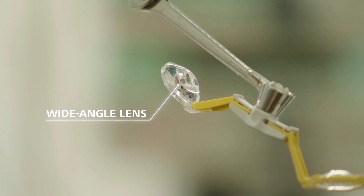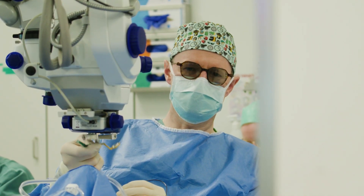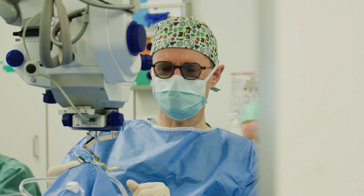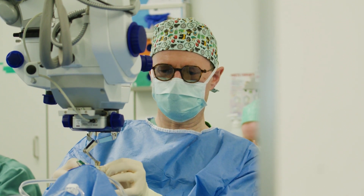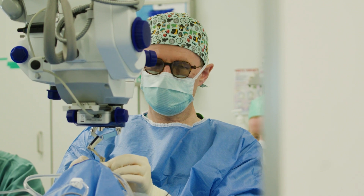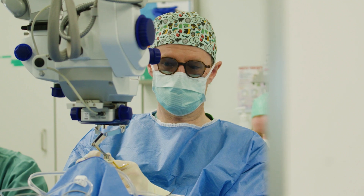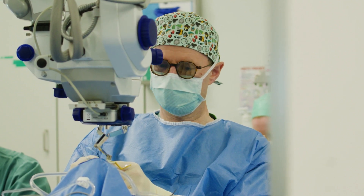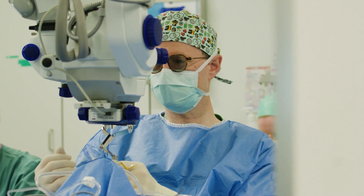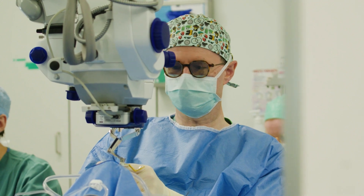What you have here is the traditional reusable ReSight system — the standard 128 diopter yellow reusable lens. And on the other side, this is a new version of this lens. There are some differences. First of all, it is disposable, and because of that reason you always have a perfectly clean optical surface, because you will not have scratches, patches, or tearing from reprocessing.